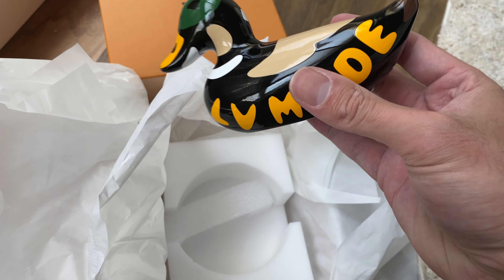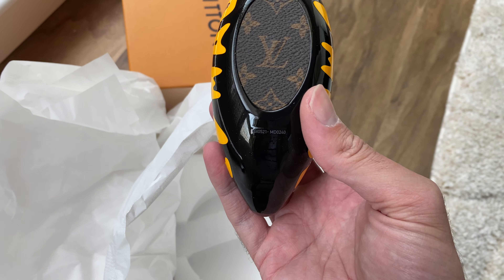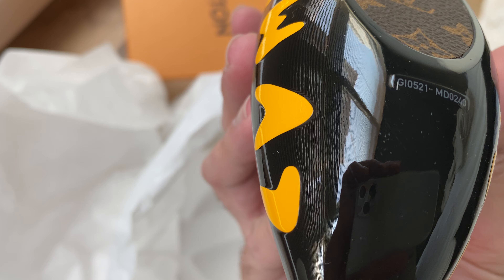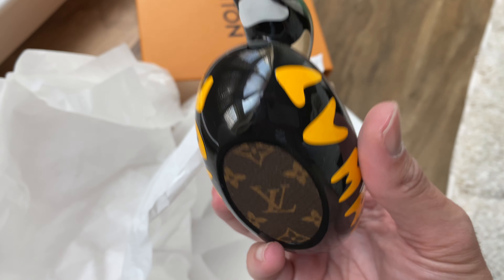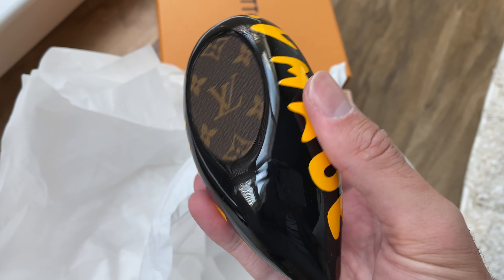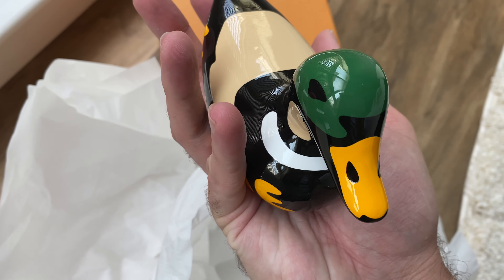This is the LV squared paperweight — LV made this. This is a gorgeous detail. I love this little detail over here with the monogram. Take a look at the numbering here: GI 052 1 MD0240. I like the construction — it's nice, shiny, and reflective. It feels pretty solid, pretty nice and hefty.